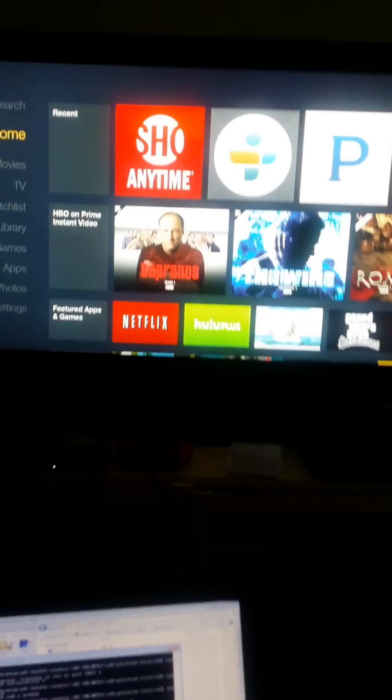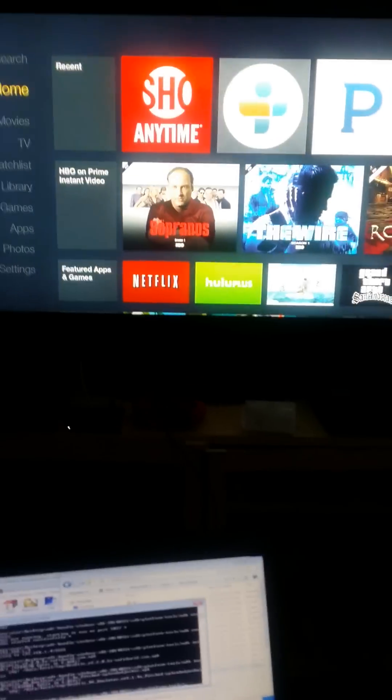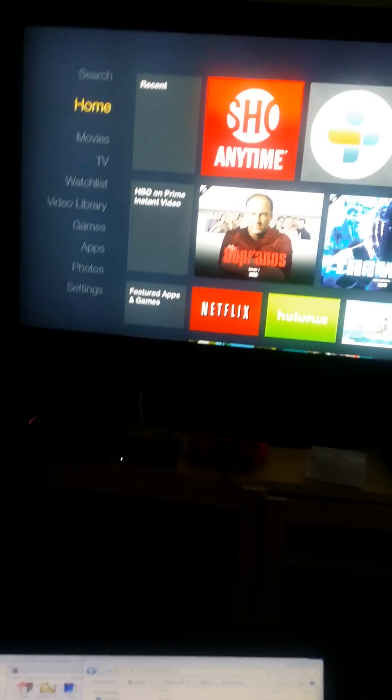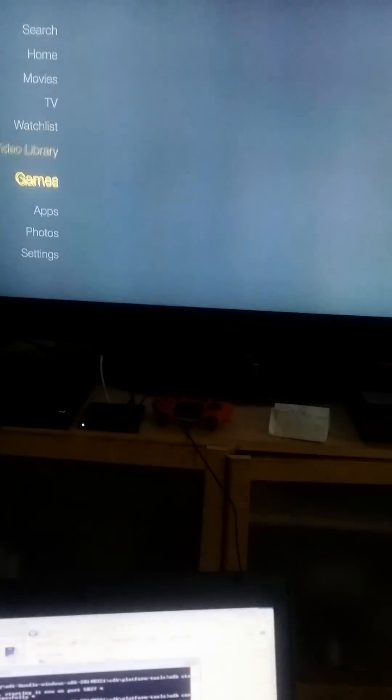It's Nose, back at it man. Just wanted to show you all my new Amazon Fire TV. I loaded it with XBMC but I got a couple of extra applications on there too.